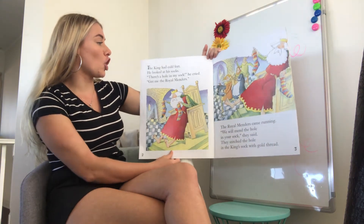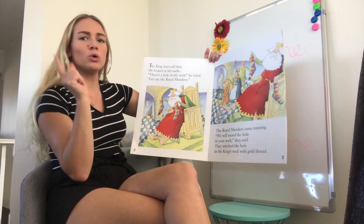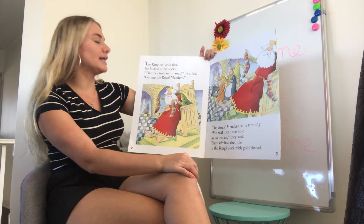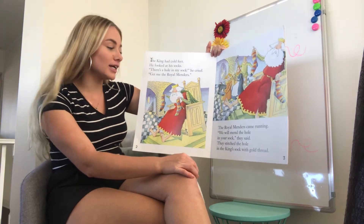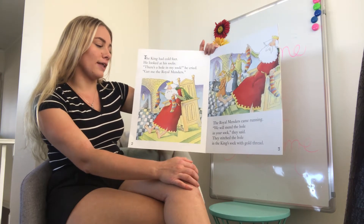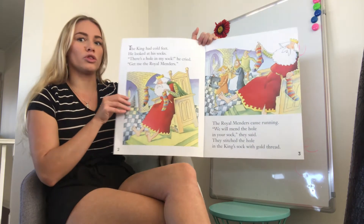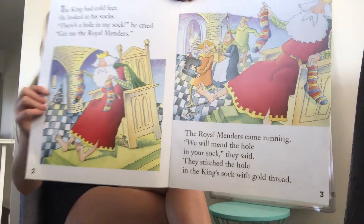The king had cold feet. He looked at his sock. 'There's a hole in my sock!' he cried. 'Get me the royal menders!' So the royal menders came running. 'We will mend the hole in your sock,' they said, and they stitched the hole in the king's sock with gold thread. Oh, how luxurious — I'd love my socks to be sewn with gold thread.